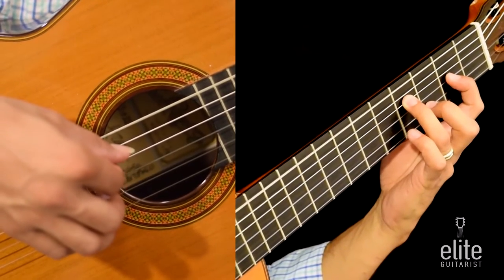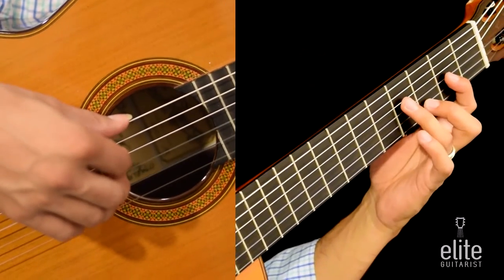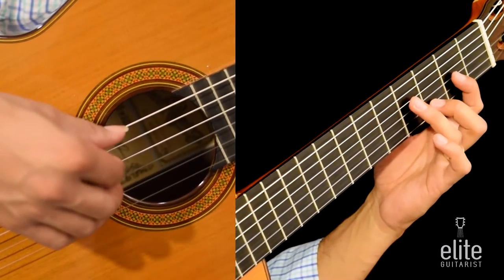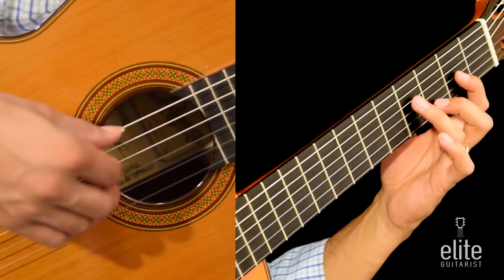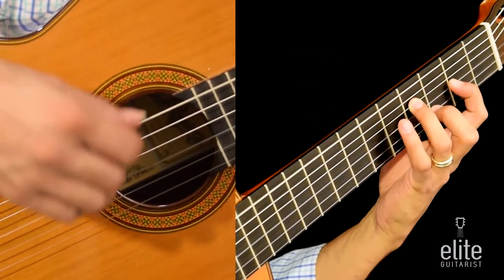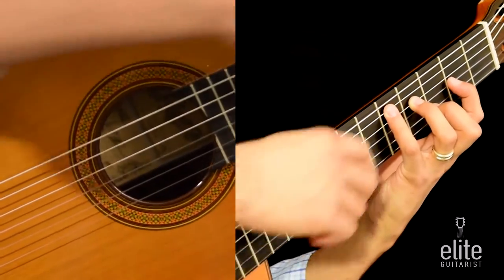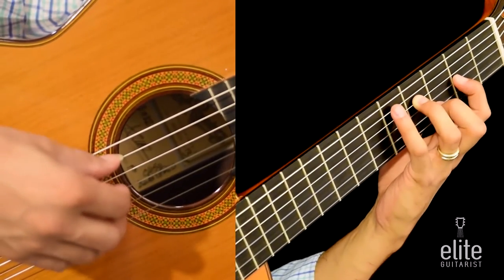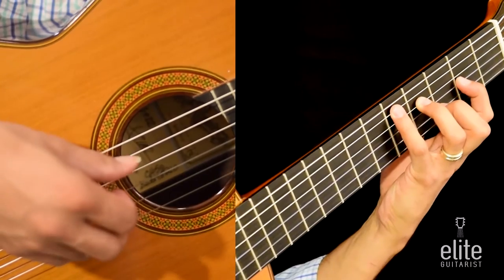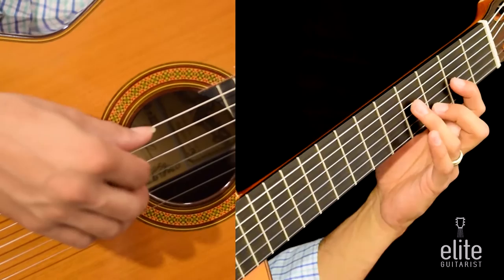We're going to begin by plucking the sixth string D note, followed by A on the third string and D on the second string. Then F sharp — the F sharp is plucked with the I finger and the A note plucked with the M finger. All together the first four eighth notes, followed by a D played with the fourth finger on the fifth string fifth fret, and F sharp and open A fifth string. So the first bar together goes like this.